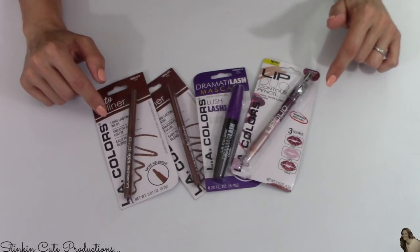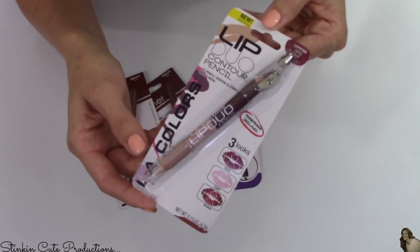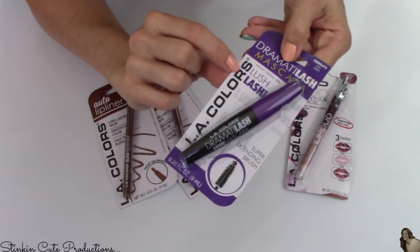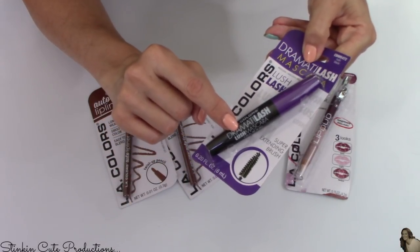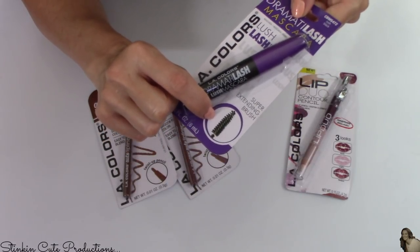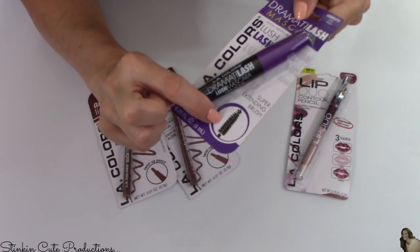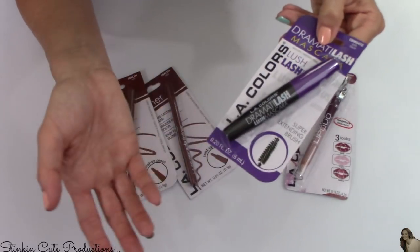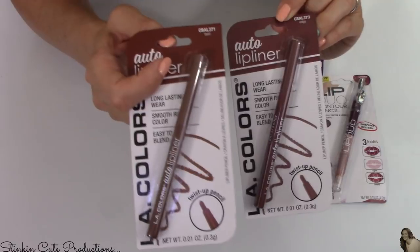I picked up some of the new LA Colors makeup that's been coming out. I love this color — it's called Lovesick and it comes with a double lip pencil. I'm also going to try out this Lush Lashes Mascara by LA Colors. I was surprised it's a pretty decent size mascara, and what drew me to it was the brush — typically when you get a mascara at Dollar Tree the brush is absolutely horrible, but this applicator brush looks like a decent one. I also picked up two lip pencils in the colors Edgy and Twirl.